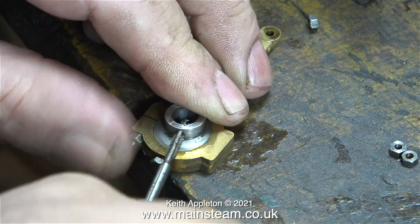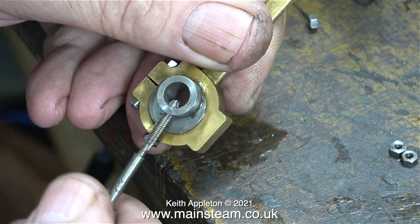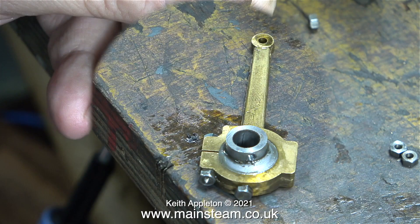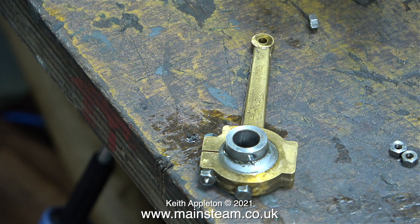I have a box almost full of 6BA grub screws that were given to me by a friend many, many years ago. One point worth mentioning: now this part is threaded 6BA, that's good because the grub screw is much stronger, but if you're too heavy-handed with the Allen key you can actually strip the thread in the eccentric sheave. But we're not going to do that, are we?